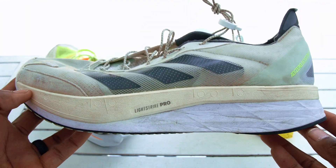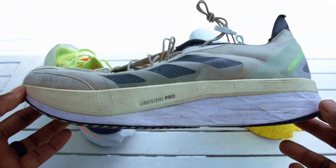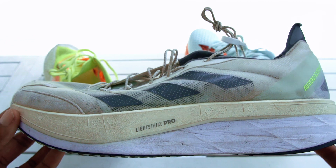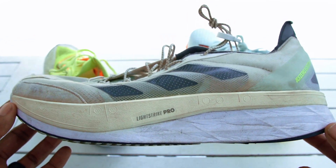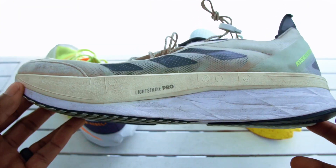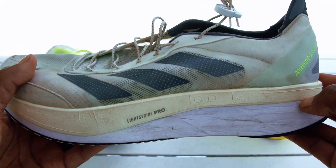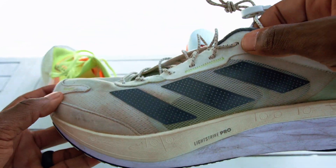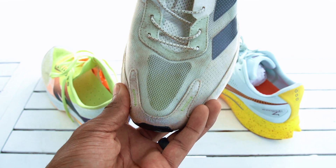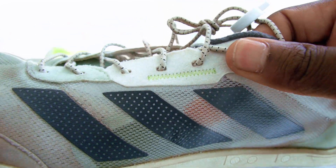Now the Boston 11 used to be my tried and true — still my baby. I've got about 50 to 60 miles on these. One thing most people don't know is it's extremely firm. I feel like this shoe is made for somebody who wants one shoe that can handle all their training. It's probably one of my favorite daily trainers — and the upper is really breathable on the Boston 11. They changed the material so it's ventilated in the toe cap and on the side panels as well.